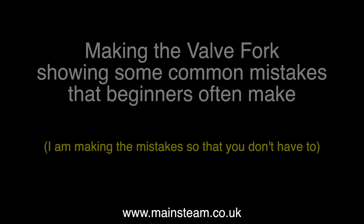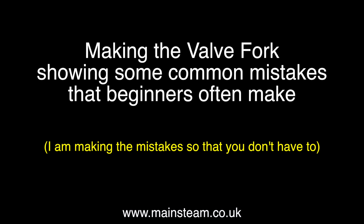And now what this video is really about: making the valve fork, showing some common mistakes that beginners often make. I'm making the mistakes so that you don't have to.